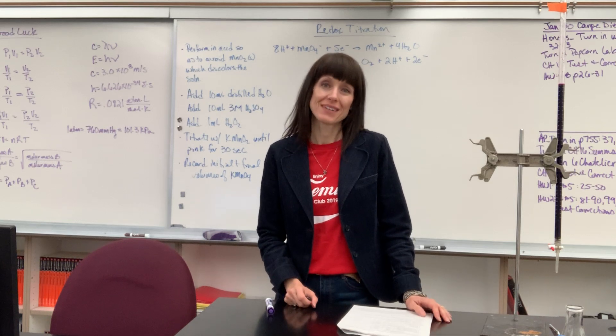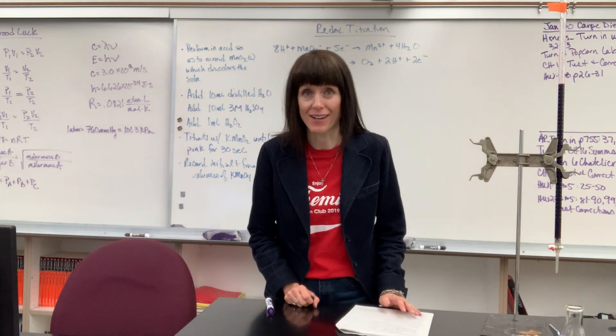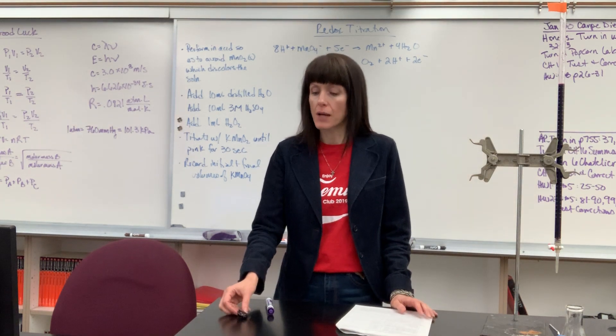We're going to talk about a redox reaction, and I'm going to tell you right out of the gate — you will love this reaction. The color change in it is just so cool. You'll love this reaction.